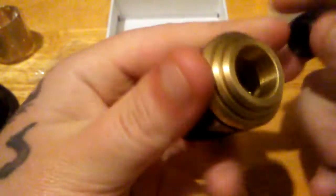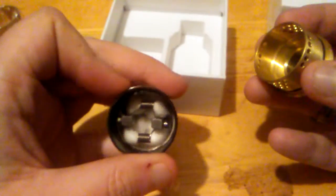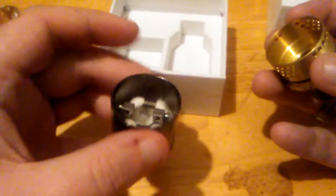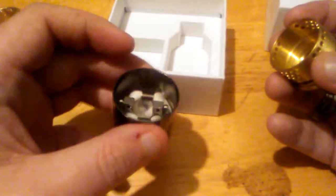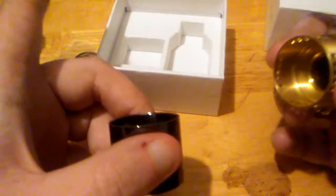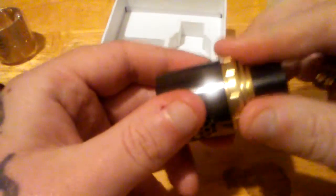I had the guy build it — it is running dual 0.25 ohm coils. So there we go, a dual coil setup running 0.25 ohms — now that I got that out of the way.